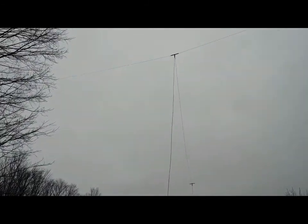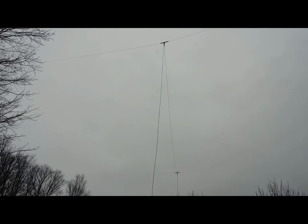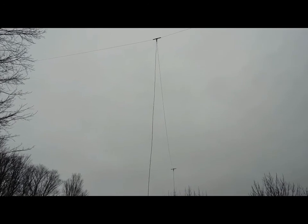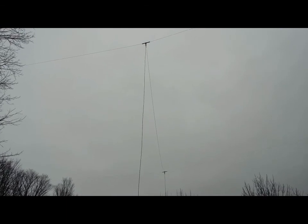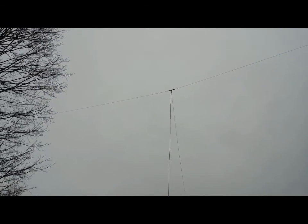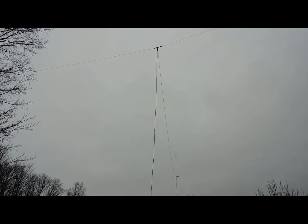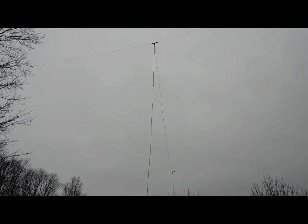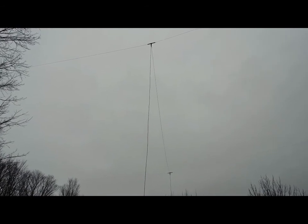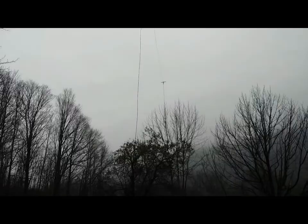These are running as a phased array where the parasitic element, when it switches from one direction to the other, actually becomes a director rather than a reflector. I found this very effective, and it's kind of a situation I'm forced into. Up to the feed points we've got RG8X feed feeding the dipoles, and they're cut at five-eighths wave — five-eighths wave comes out around 92 to 93 feet. So I have two 92-to-93-foot lengths coming off the dipoles to the switch.